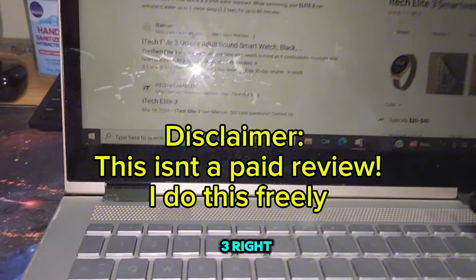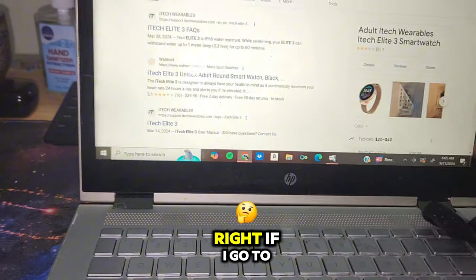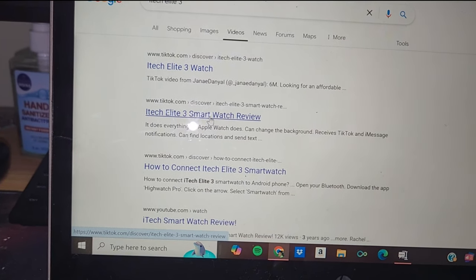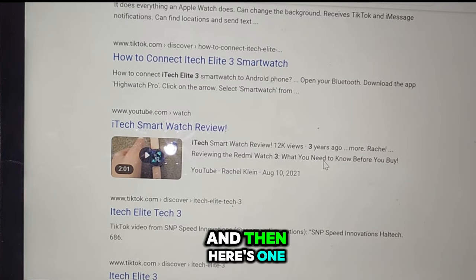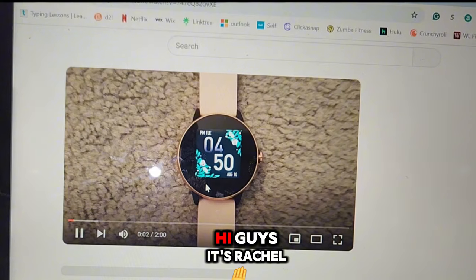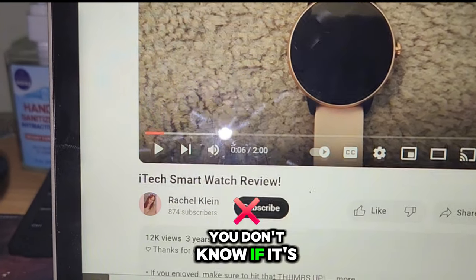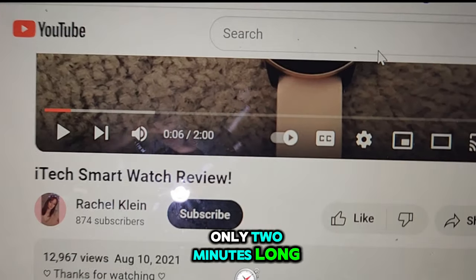I go on Google and I put 'iTech Elite 3' - let me up the brightness for y'all. If I go to videos, there are some TikToks, stuff like that, how to connect it - these are more than likely from Walmart themselves. And then here's one on YouTube, a two-minute video. It's Rachel, and she has a review on an iTech smartwatch but you don't know which one - the one, the two, or the three. The video is from three years ago and it's only two minutes long.